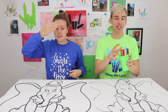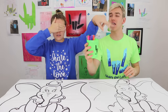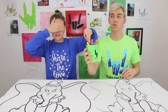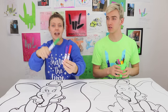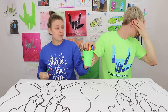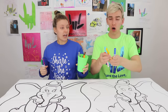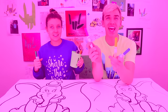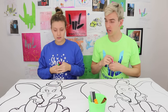Grace closes her eyes and picks three markers. Grace got green, purple, and red — pretty good colors. Now Stephen picks with eyes closed. He ends up with pink, yellow, and blue — actually pretty good colors too.